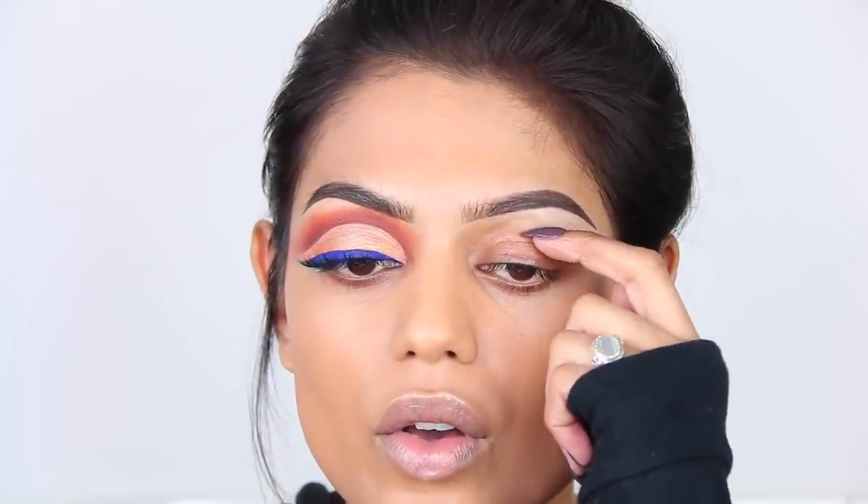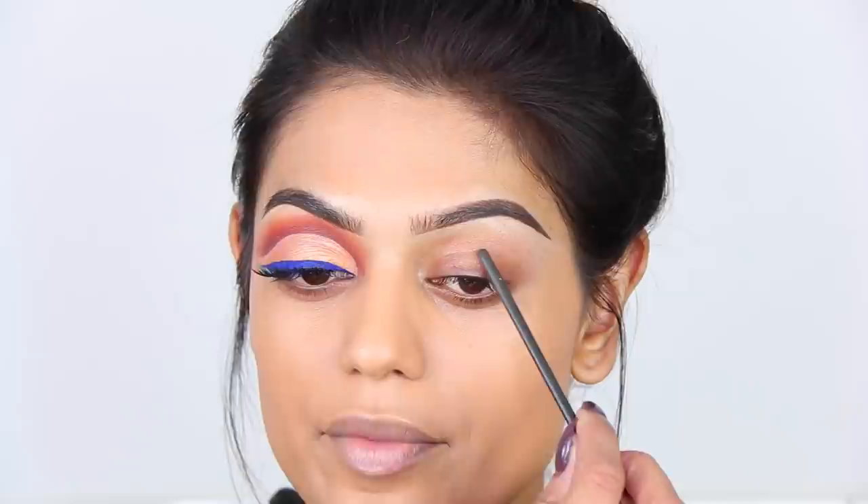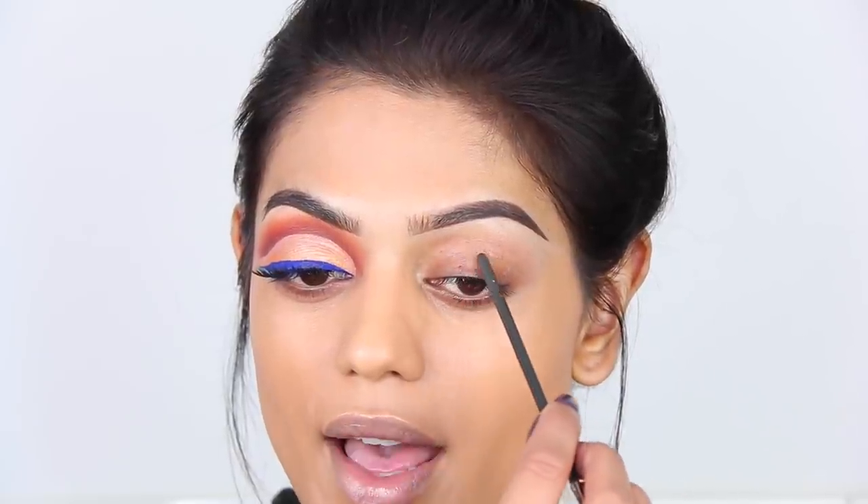Before I start with the tutorial, let me tell you something about the struggles I had with doing a cut crease. If you look at my eye, a little bit of my skin up here, right in my crease, goes over my eyelid. And what I used to do is have my cut crease right under that skin. And that's actually not a pretty look because when I open my eyes,